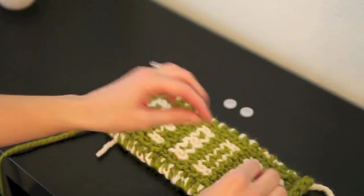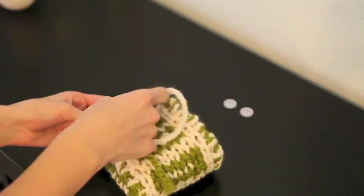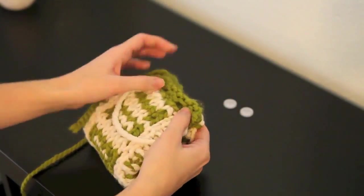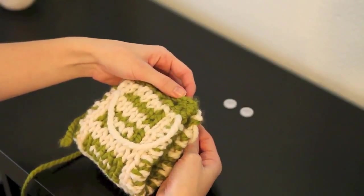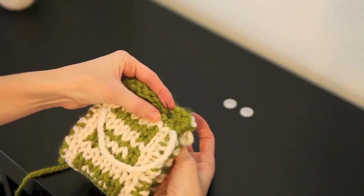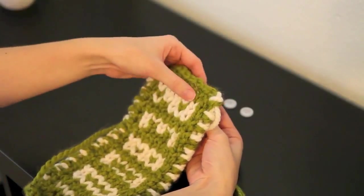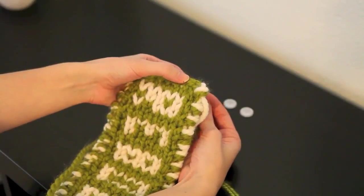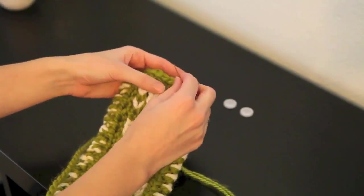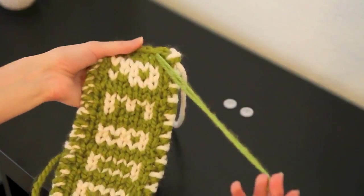To determine where the buttons are going to go, simply fold your work over and see where the buttonholes line up. I'm just going to stick my needle through right there so I can remember where the needle needs to be. I'm going to move mine up just a little bit and then pull it through. The knot stops it really well in the back.